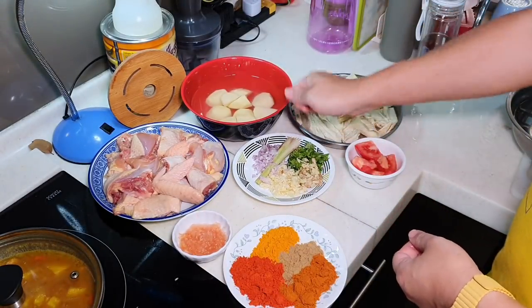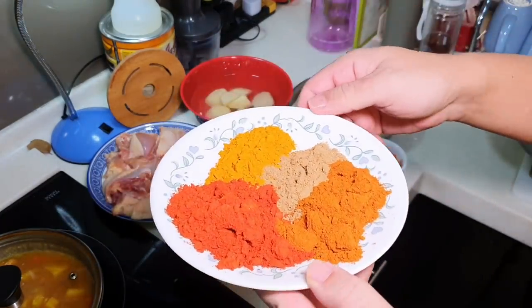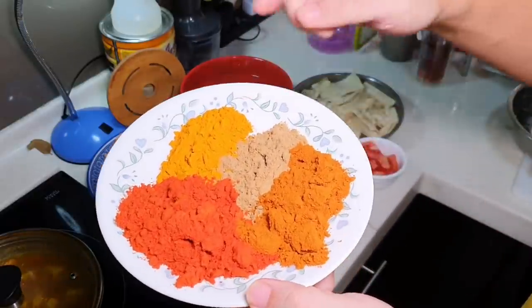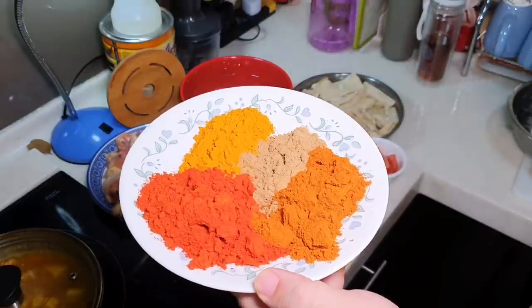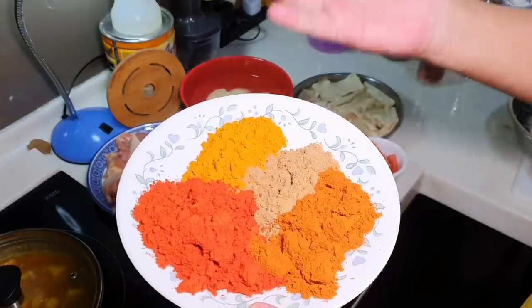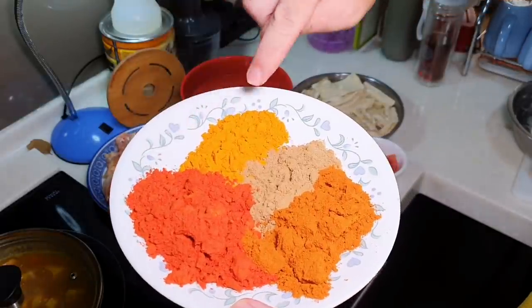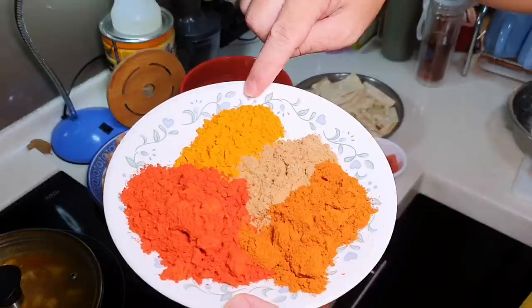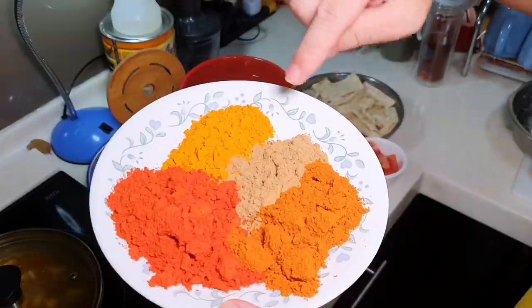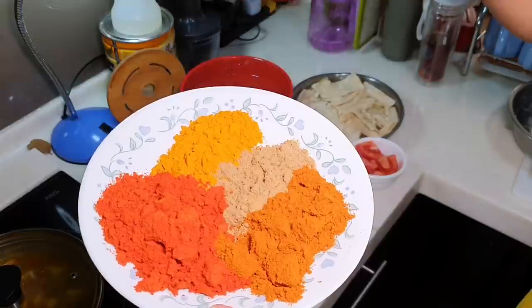You want to bruise your lemongrass. These are the mixed curry powders. This is 2 tbsp of red chili powder, 1 tbsp of turmeric powder, and 1 tbsp of coriander powder. The ratio is 2-1-1. These three together will give you what we call curry powder.